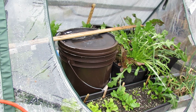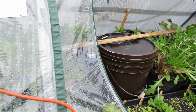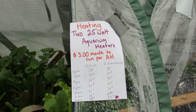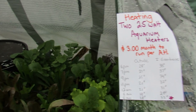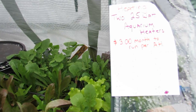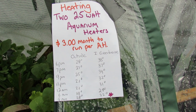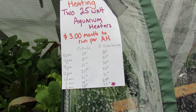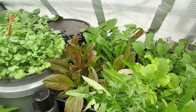I added in my second 25-watt aquarium heater into a five-gallon bucket. That's the most important thing for this video. I have two 25-watt aquarium heaters running in the five-gallon buckets — one on each side. It costs about three dollars, maybe a little bit more, in electricity to run these 24 hours a day for 30 days. So for six bucks, if I can grow these greens all winter long, it's definitely worth spending that money.